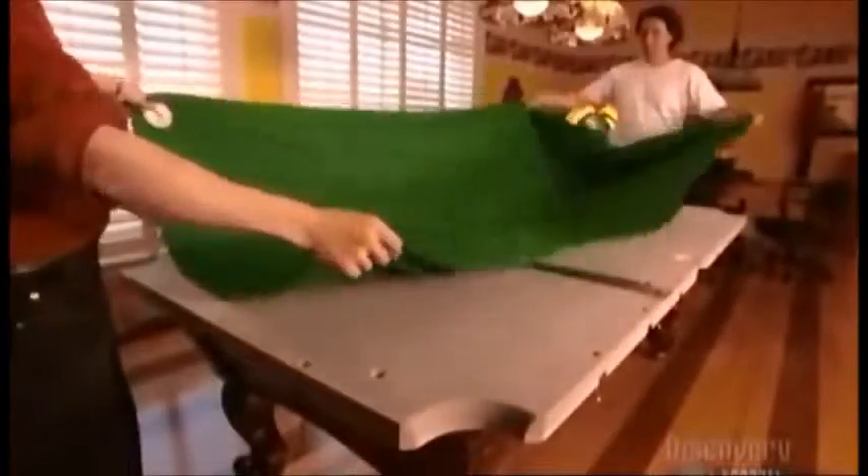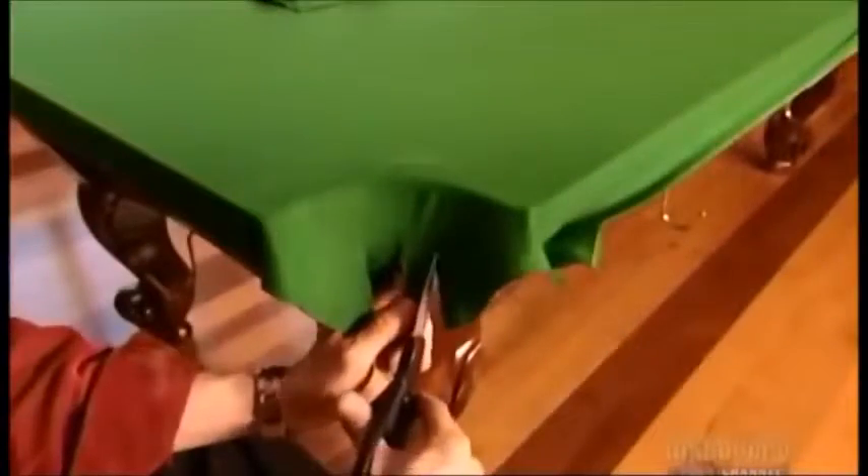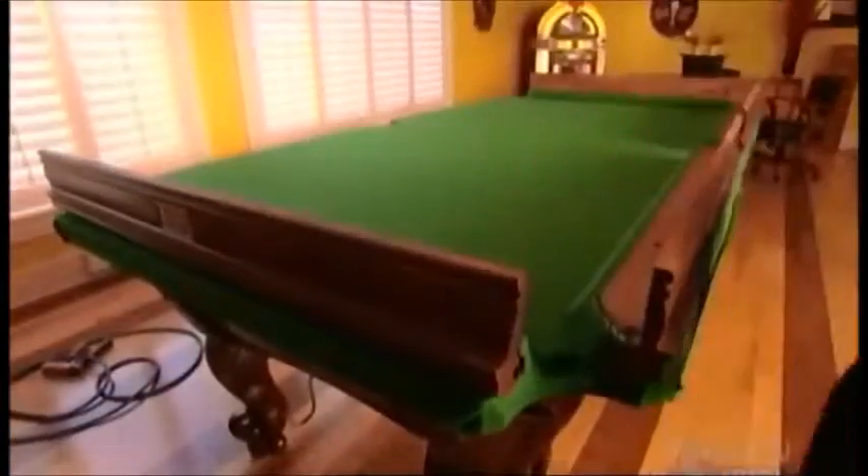After the wax dries, they cover the table surface with cloth, which comes in a variety of colors. They cut the cloth in the corners so there won't be any creases in the lining of the pocket holes. They staple the cloth to wood strips under the slate, and a worker pierces the cloth over the holes in the slate so he can later attach the rails.